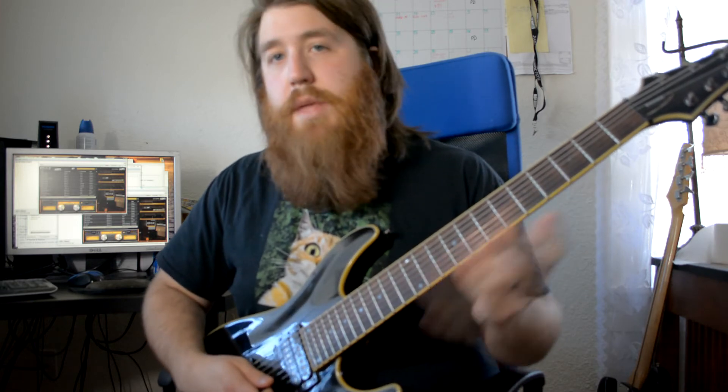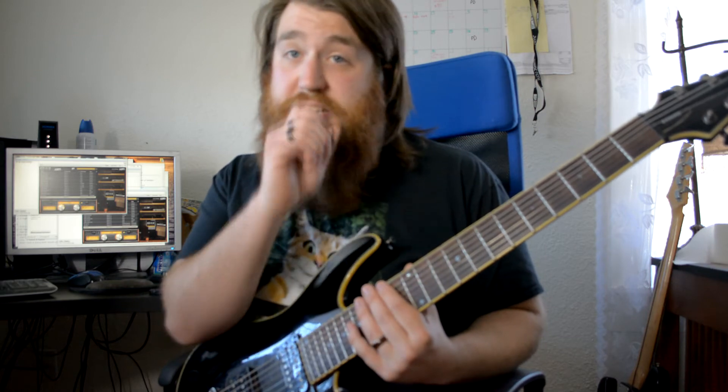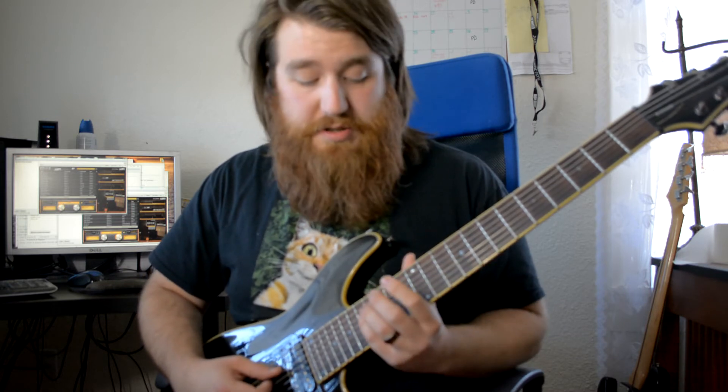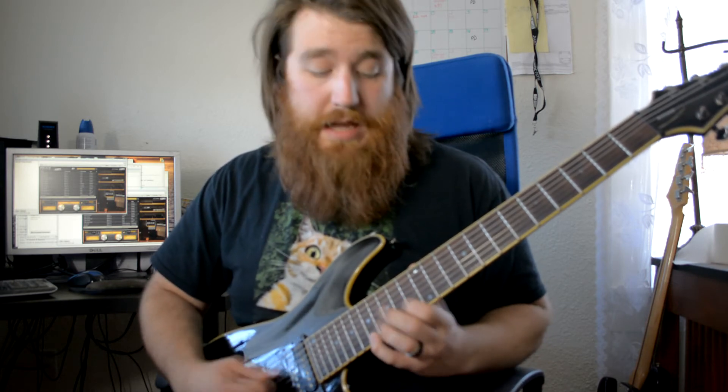Basically that's just another example of alternating from minor to major, again staying diatonic to the key, but still putting little passages inside the arpeggios themselves. Breaking that down, it's basically just another D minor arpeggio — root, third, fifth, root, third, fifth again.